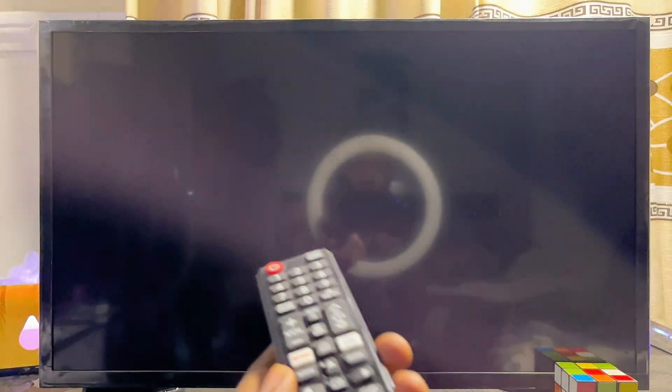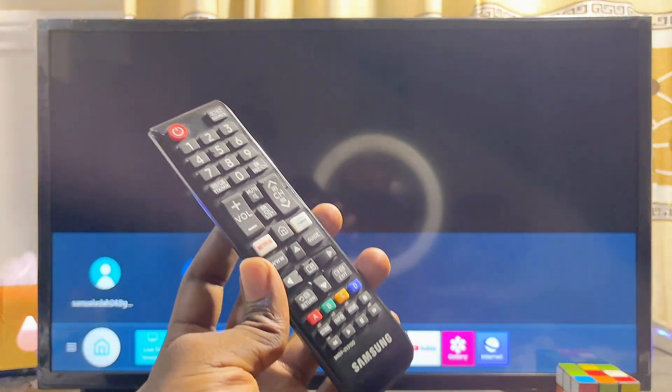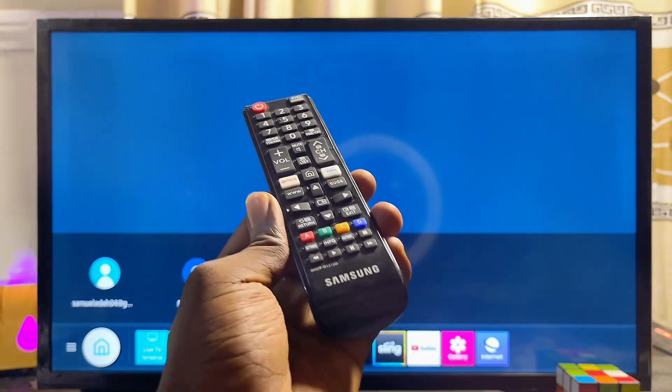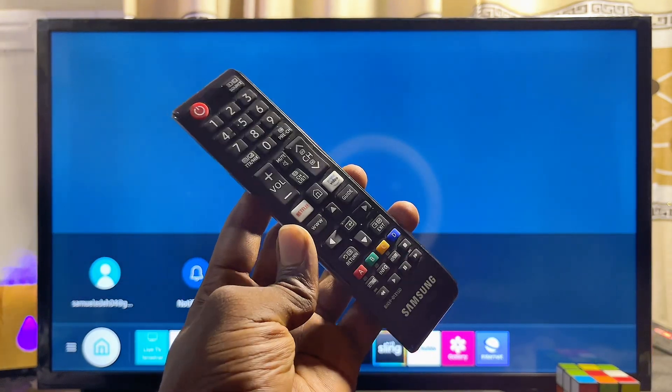That is basically how to download and install HBO Max on your Samsung Smart TV. If you find this video useful, please smash that like button and subscribe to this YouTube channel for more interesting tech tips like this one.